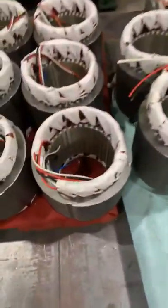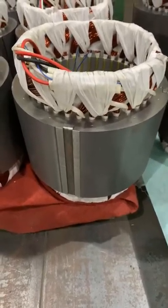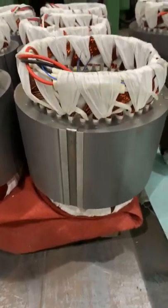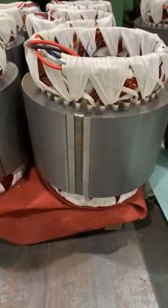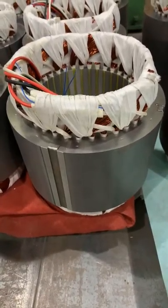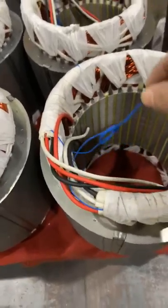And also here, this is 15 kilowatt, 4 pole. And this is the PTC.